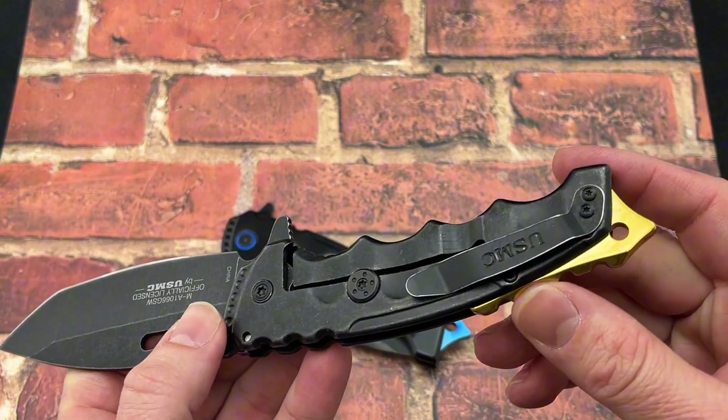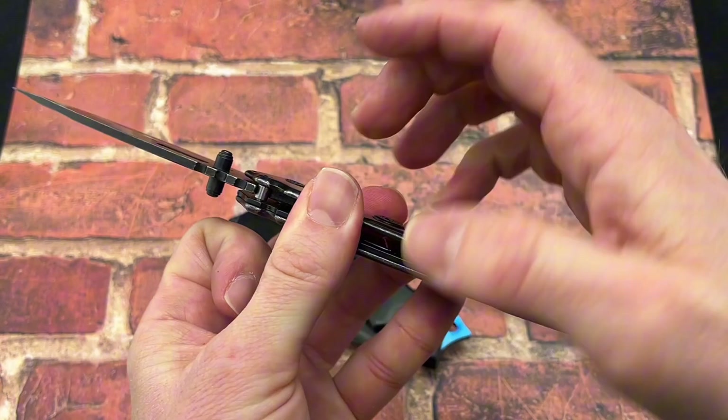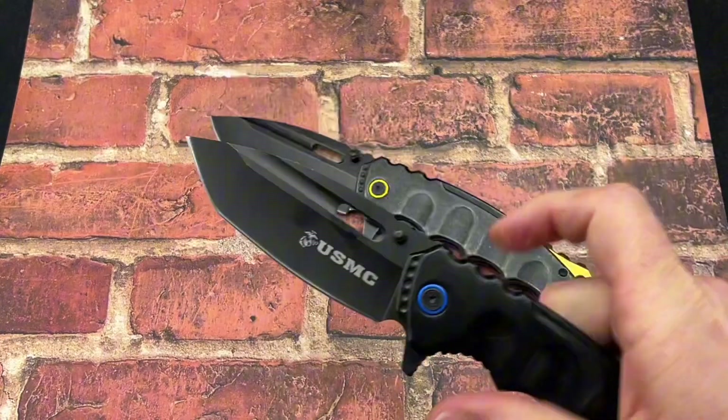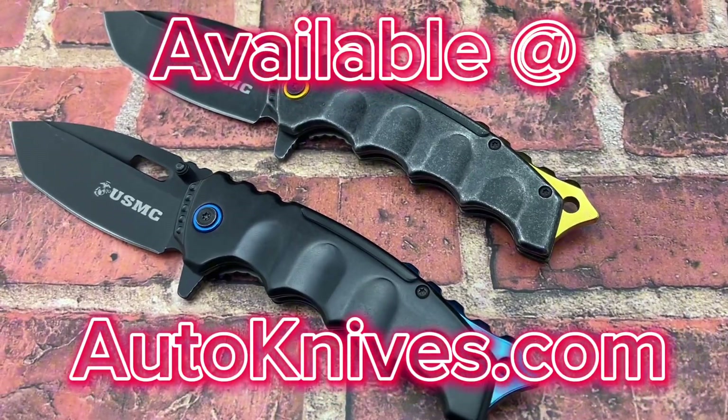The pocket clip is great on this knife with some fantastic retention as well. Just an overall super cool knife — like it very much. This is the EmTech USMC, and you can pick it up at AutoKnives.com.